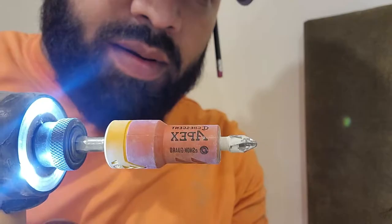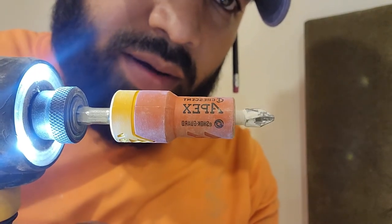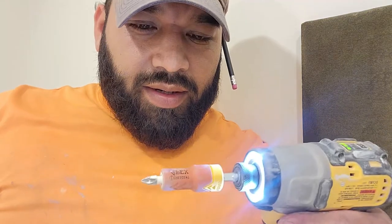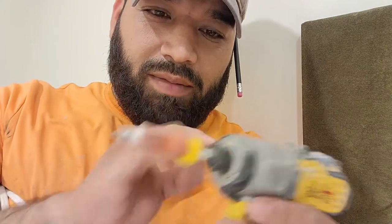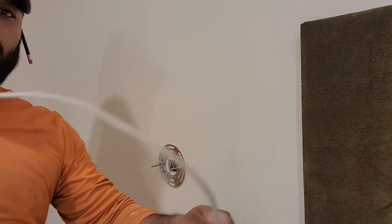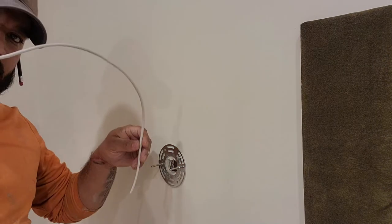I'm using 14/2 Romex. These are LED lights so it doesn't need to be anything crazy. I'm also going to be using my Apex from Crescent — it's called the E-Shock Guard, meaning you can use your drill and screw in. You want to use the screws on the plug; you don't want to just jam them in the back. It's safe because the current won't pass through it. I'm just going to fish this 14/2 down — my plug is literally right under it.